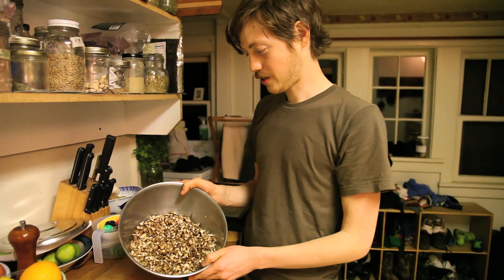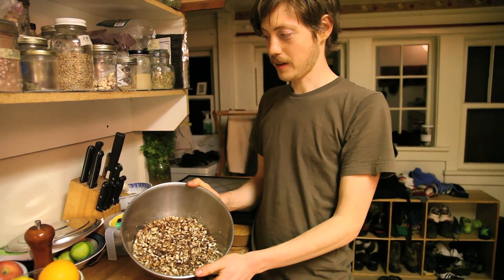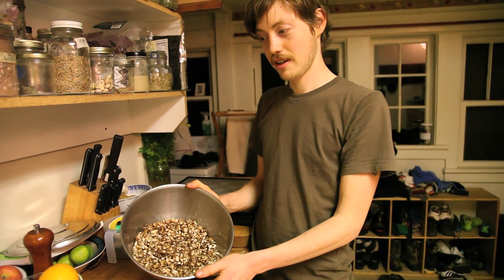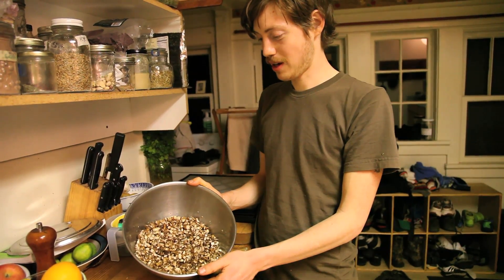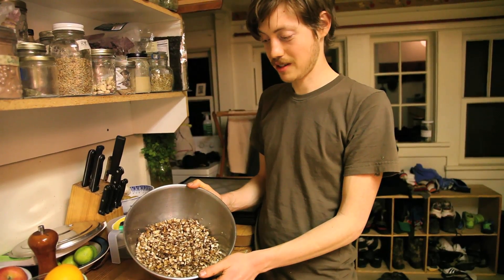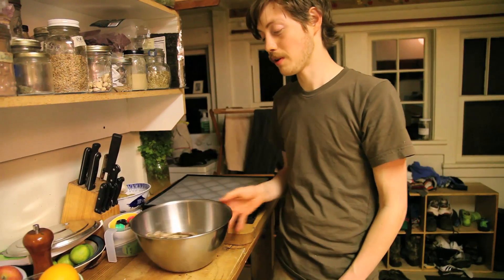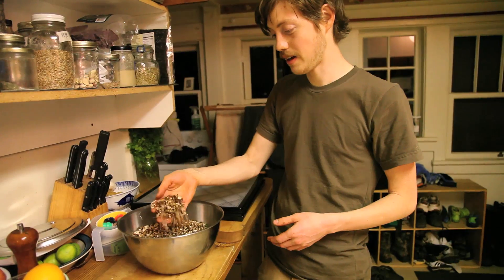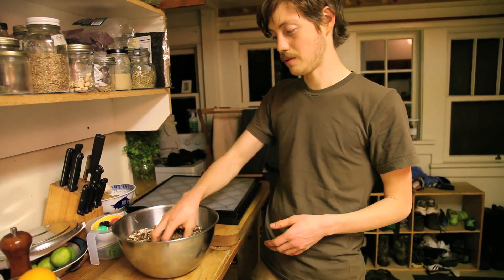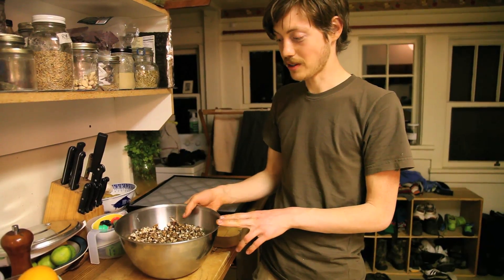Today we are going to dehydrate it in a dehydrator, which is called the Excalibur Dehydrator. You can use your oven at a low temperature, like around 130 degrees for a certain amount of time. The dehydrator is currently set at 145. I'm going to leave it at that for two hours to initially get the water out, and then turn it down to about 115 and leave it overnight for around 12 hours to finish up dehydrating.